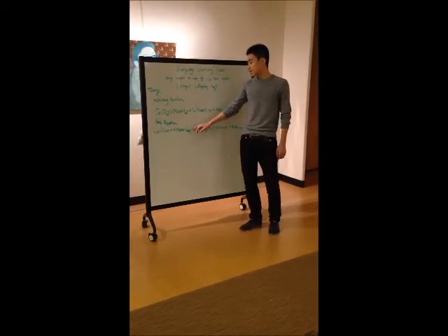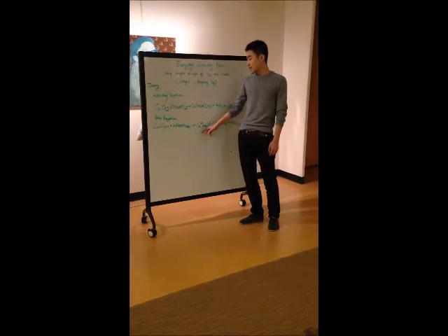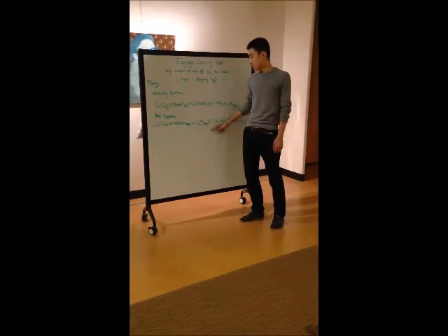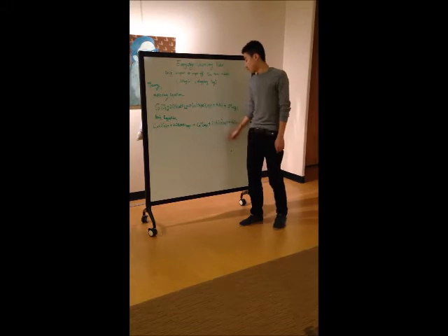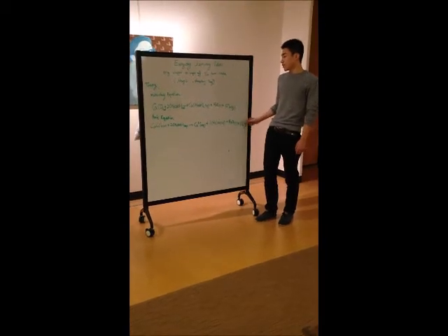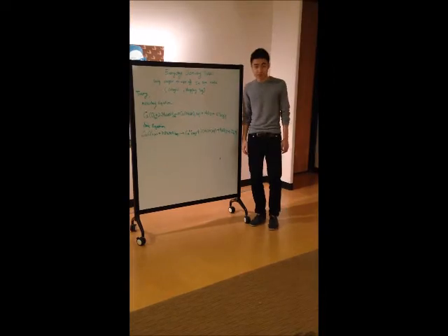These two things can produce this. The ionic calcium and acetate ion can be dissolved in water, so we should separate them in the net ionic equation. And this is the water, and this is the carbon dioxide, which will rise up into the air. Thank you for watching.